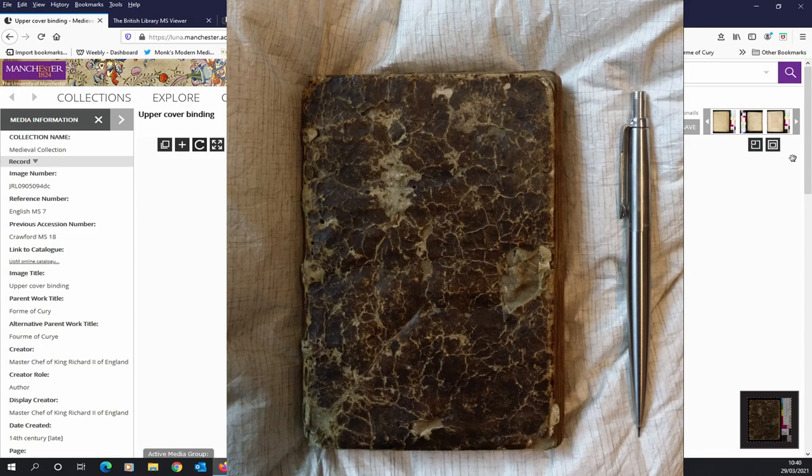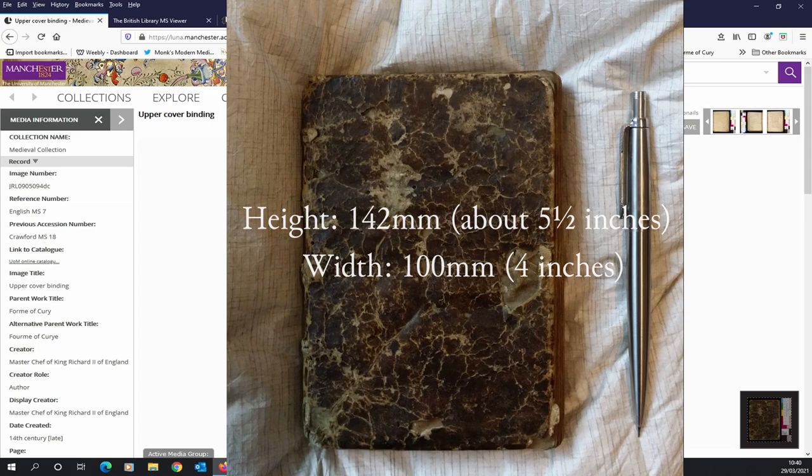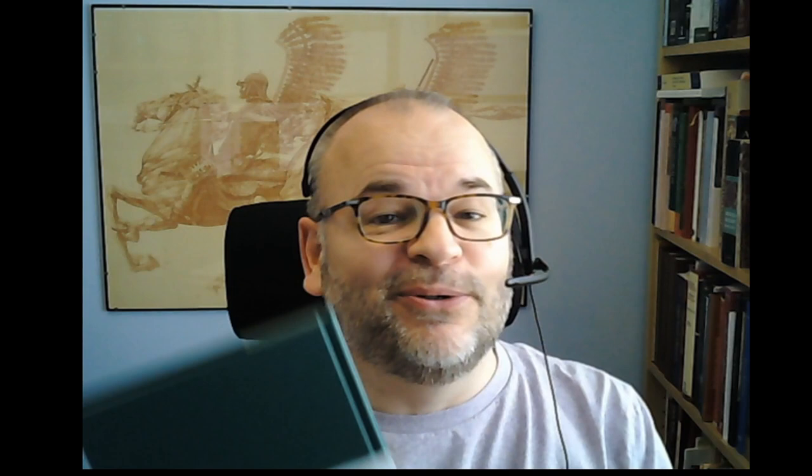Let's think about the size of this book — I said it was small. Let me just compare it to a modern book. So here's a standard academic book, about the size of my head, and here's the size of the Form of Curry. It's tiny — it fits in the palm of your hand, as it did when I went to the John Rylands Library a couple of years ago. It was a wonderful experience handling the manuscript, and the writing fits inside a really small crossed area — so it's tiny to read, but it is legible.